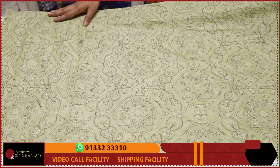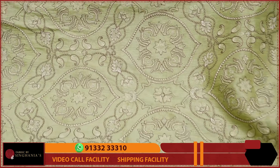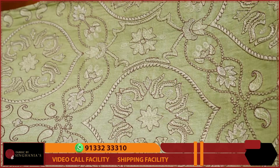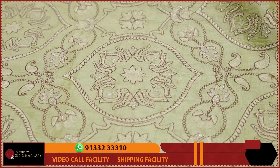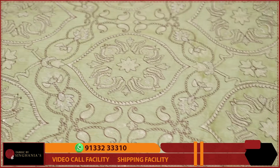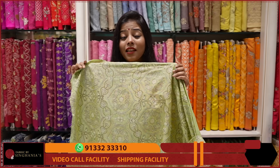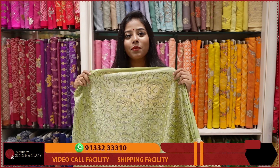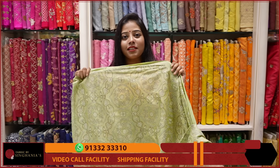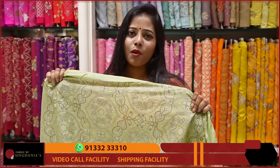Next, we are looking at Tusser Silk. This is Pista Green. You can choose this throughout machine embroidery, with very dull gold and cream and also brown. These are 5-6 colors and they also have pastel colors. For men's wear or waistcoat, for women, you can also have a full sleeve blouse. There is also a lot of subtle embroidery.